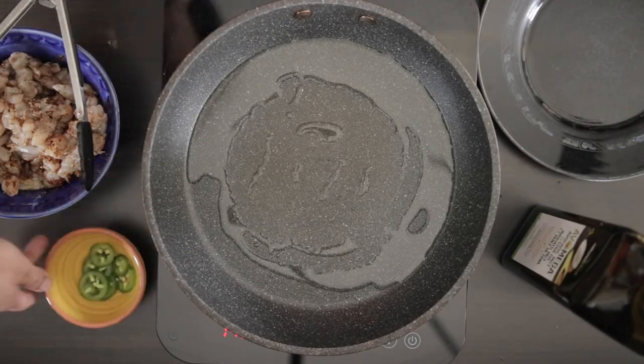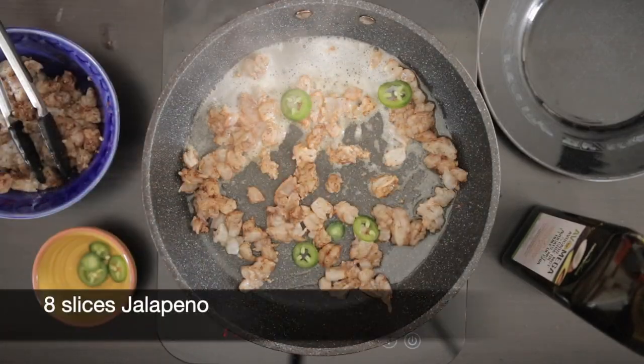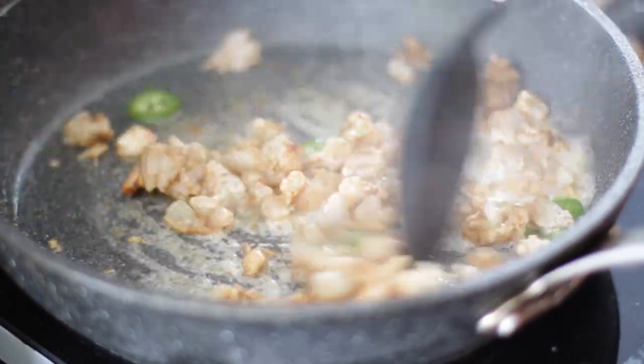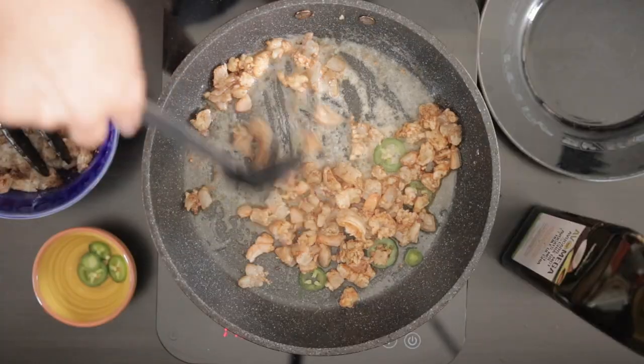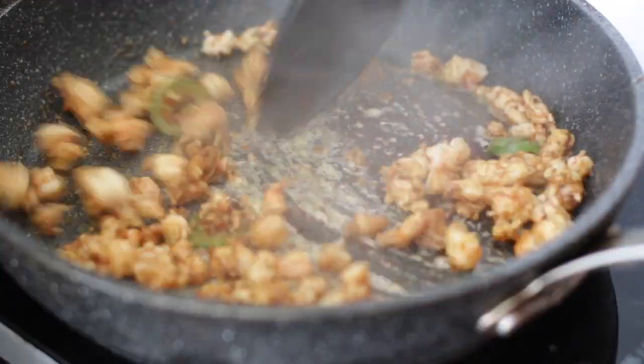Add a little bit of oil to a hot pan and sauté this in batches. I'm now going to throw in some slices of jalapeño. Once cooked, remove it and keep it aside.